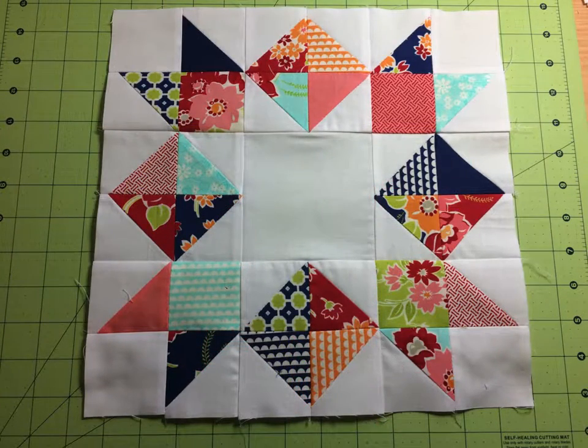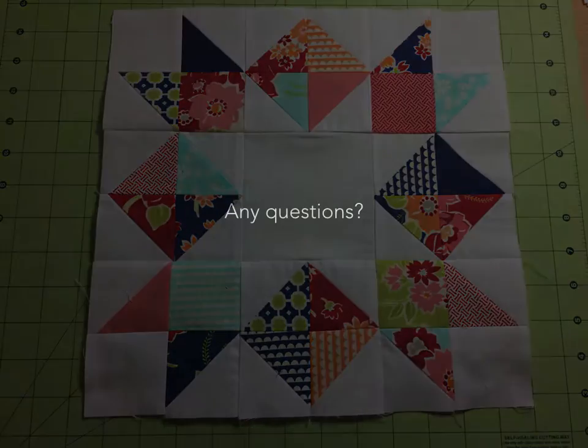Once you have that, you're going to sew your rows together and your final block will look like this. Any questions? You can contact me at corkips@gmail.com. You can find the downloadable materials for this block and all of the blocks of our block of the month project at www.ipscork.com — you'll find a tab for the block of the month project at the top of our page. Don't hesitate to contact me if you have questions, and we'll see you next month!